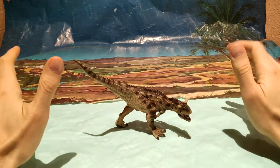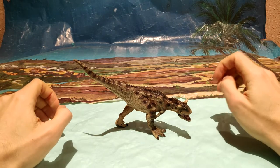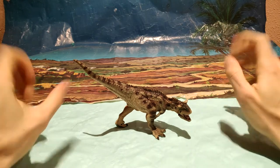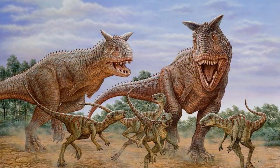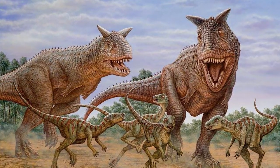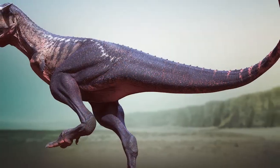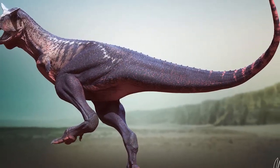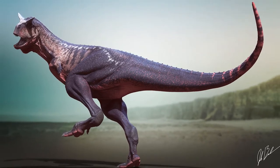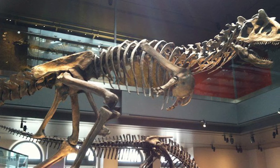Antes de nada vamos a hacer una breve introducción, como siempre solemos hacer en este canal, sobre qué fue el Carnotaurus. El Carnotaurus fue un dinosaurio que vivió en el periodo Cretácico en lo que hoy es Sudamérica. Se trata de un dinosaurio carnívoro, terópodo, el cual midió en torno a los 8 o 9 metros y pesó en torno a las 3 toneladas.